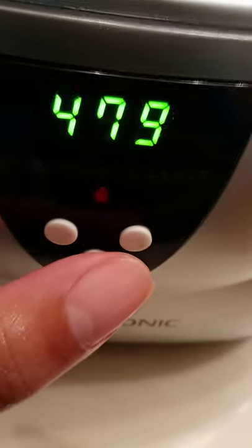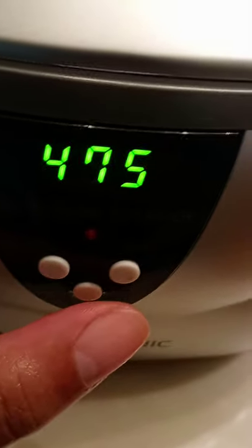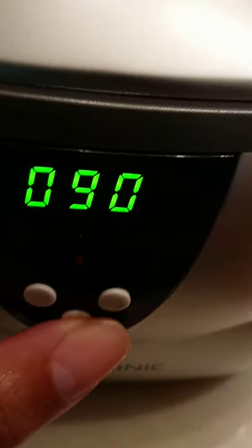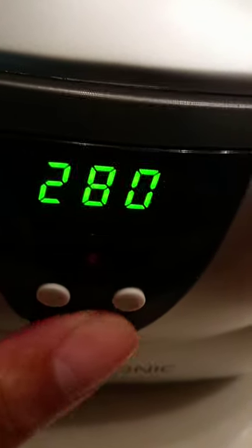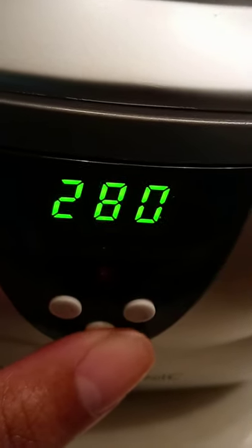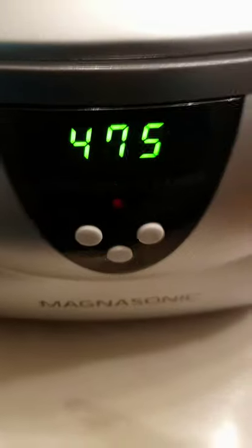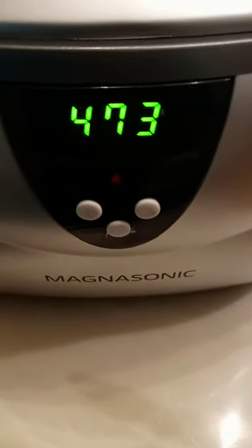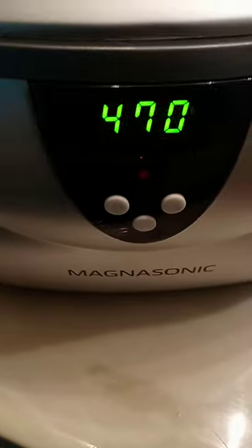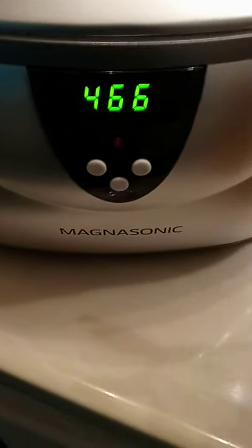You have the option to select the settings. I usually take mine all the way up to 480. I'll let it cycle through 480, then once it shuts off I'll recycle it through 480 again. It has different cycles: 90, 180, 280, 380, and 480. I put mine on the highest and just let it cycle through, then once it shuts off I'll cycle through again, then I'll take it out and rinse it off.